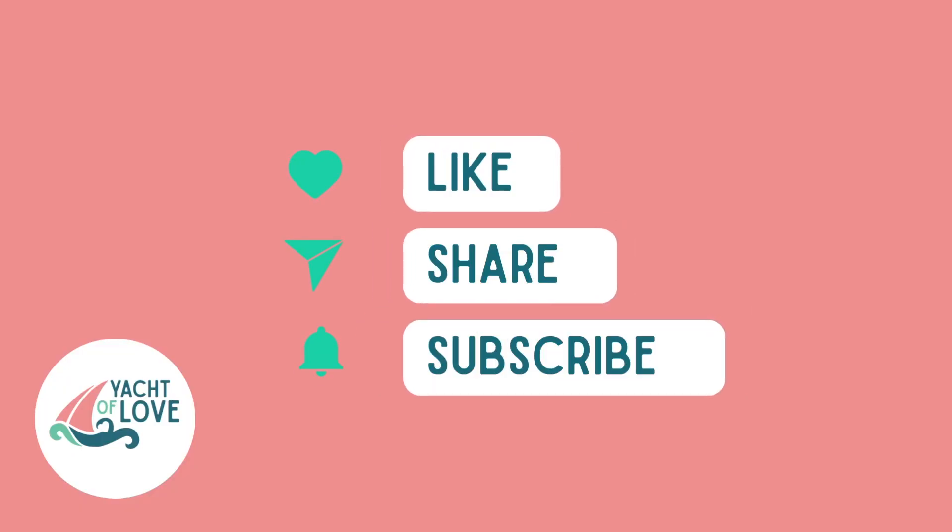Enjoy this week's episode and please like this video, share with your friends and dock mates, and subscribe to our channel — it really helps us to get more viewers like you.